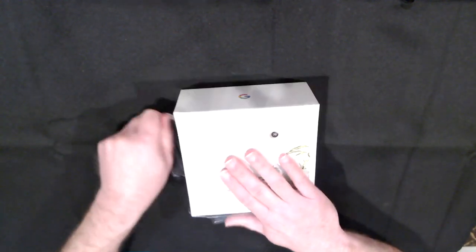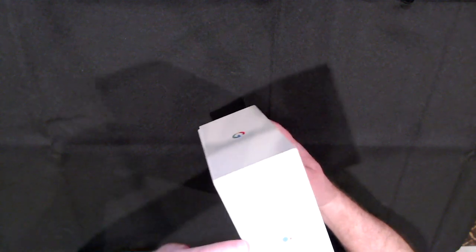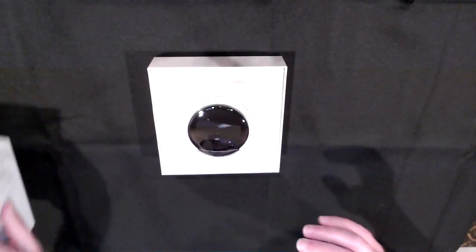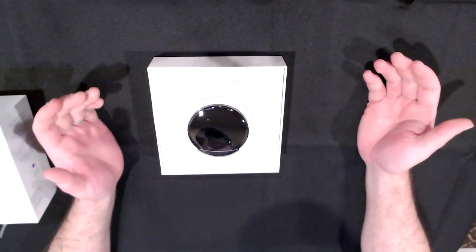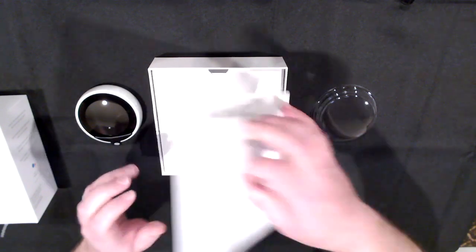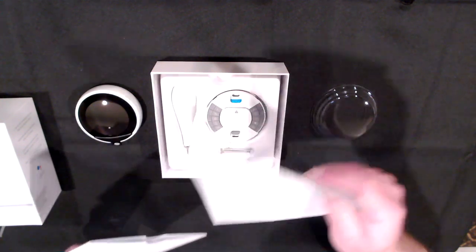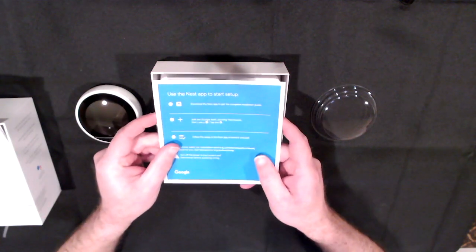Just getting the plastic off and taking a look inside. I was hoping the inside would have a plate for my wall because with a round thermostat I feel like I'd have to cover up a big spot. Inside we've got the thermostat with a hard plastic cover on top. The first thing we see is our Google safety card and new app setup.